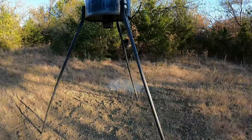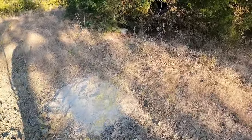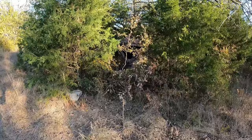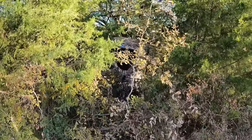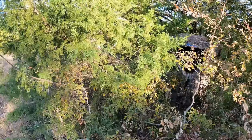Alright, real quick before I get in the blind, I'm going to show y'all what I got going on. In case y'all didn't see the last video, I have the corn feeder, which had already went off. I missed it. I put a little bit of rice bran out and then right inside that cedar thicket, I got a blind hidden. It is going to be tight. They're going to be in my lap if I get a shot. I'm going to get in there, get tucked in and get quiet.